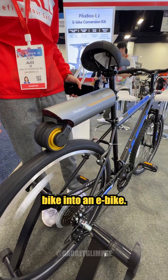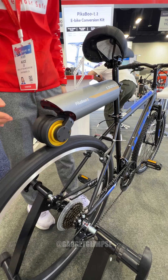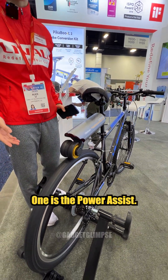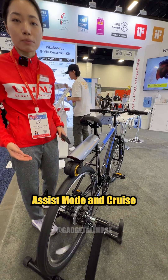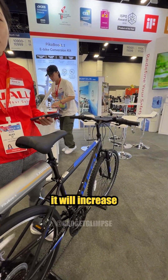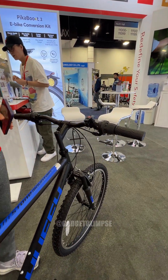You can make any regular bike into an e-bike. What I'm demoing now is the cruise mode. It has four riding modes: power assist, eco assist, cruise mode, and workout mode. When you use the workout mode, it will increase the resistance and recharge the battery itself.